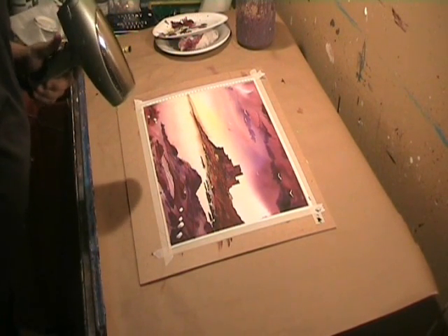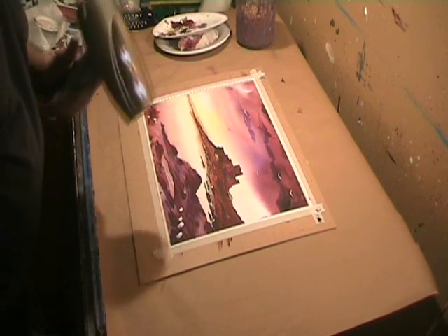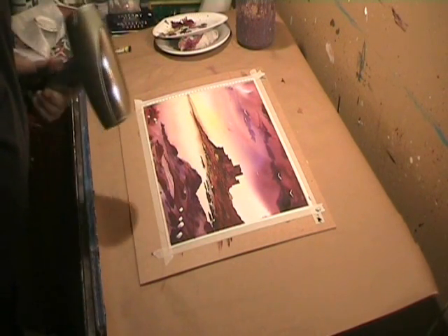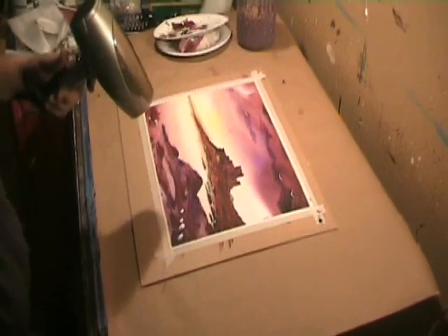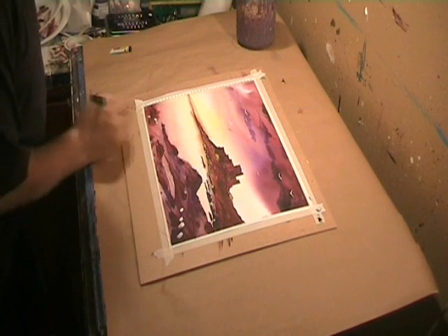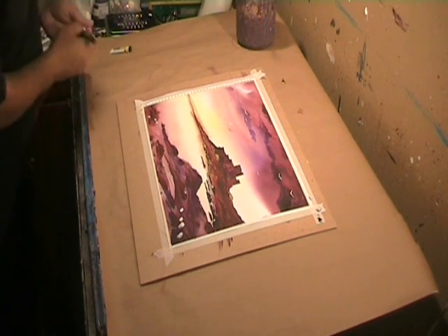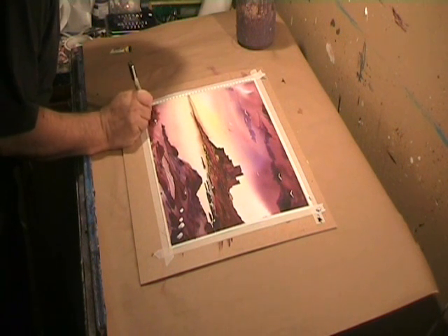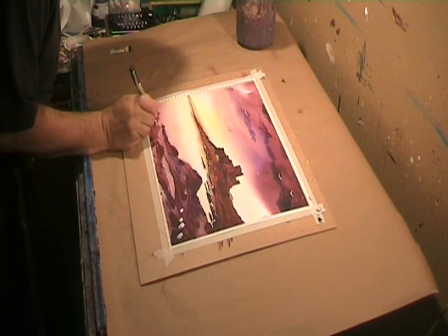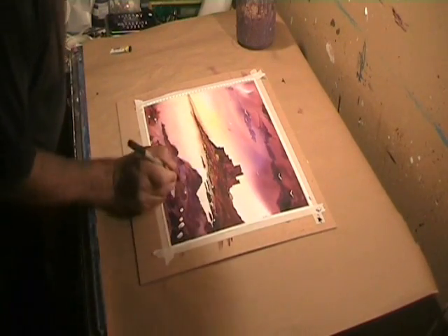I'll now dry off the gouache white bits with this hair dryer and I'll be back in a second. I'm going to ink this — I don't know what they are, but they could be plant life, foliage, whatever you want. Just a bit here.